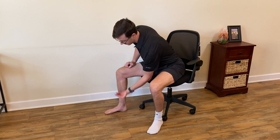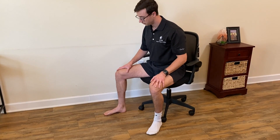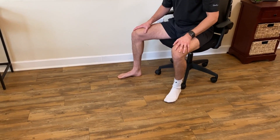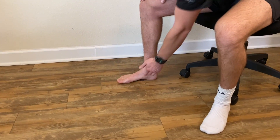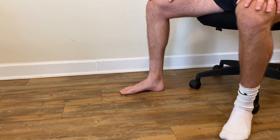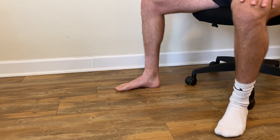Lift. You may be able to see my arch slightly raised. One, two, three. Relax. Lift. One, two, three. Relax. And I'm really starting to feel it burn on the back of my leg and into the arch of my foot. Lift. One, two, three. And relax. Lift. One, two, three. Relax.